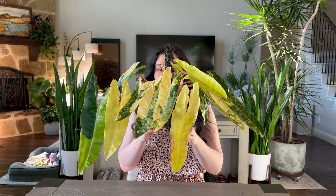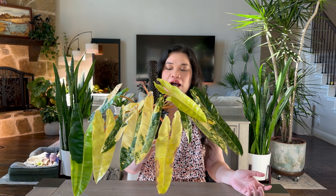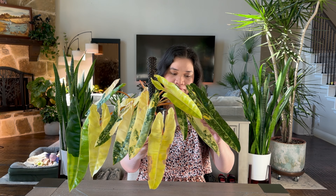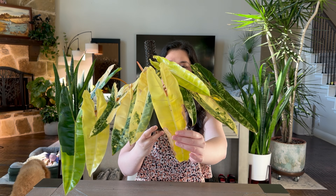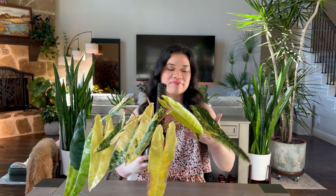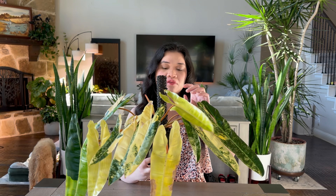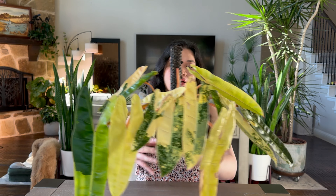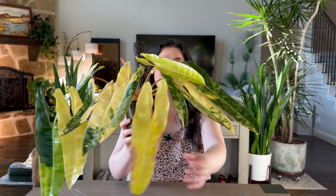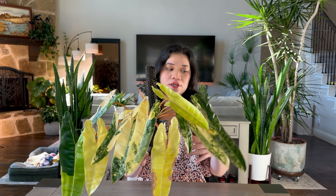Hi guys, welcome to my channel, my name is Zelle. Today I have here my variegated Philodendron Billietiae. I'm going to give you guys an update — see those browning leaves? I'm going to repot it into a bigger pot, and I'm also going to remove all the leaves that are just yellow.